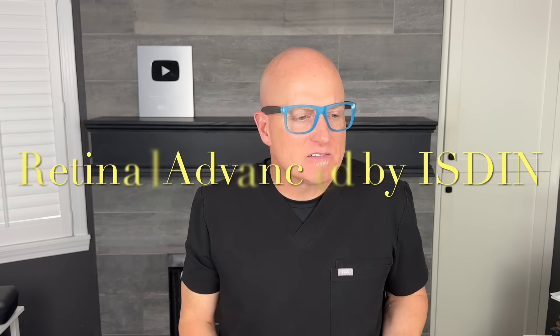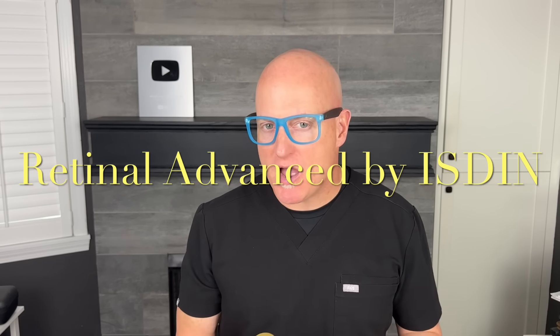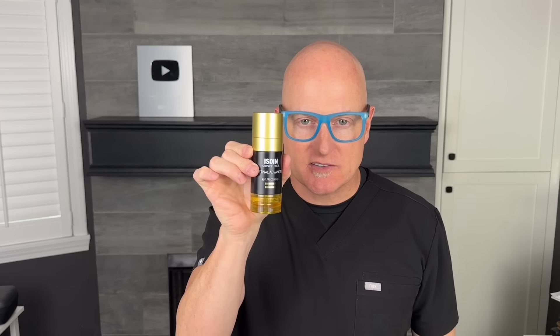Hey guys, Mr. PopZit here. One of the most common questions I get outside of what sunblock should I use is what nighttime cream can I use to make my skin look more refreshed and look better — especially if I'm not oily, not breaking out, and I don't want a prescription strength retinoid. I introduce to you Retinal Advanced by ISDIN. There's a longer video in the description if you want to hear more about it — click the link. If you just want to get on to the next video, let's get going.